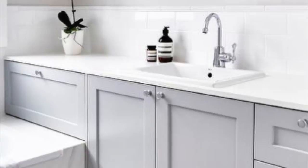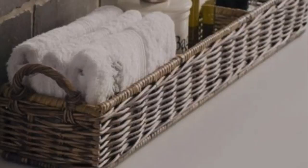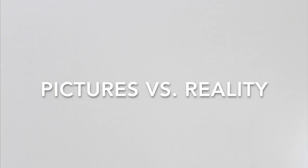Most of us like to check out picture-perfect sink counters on Pinterest and various websites. They always have a plant or a flower, a pretty candle, a soap dispenser, a basket, and an occasional bottle of perfume. But when you look at your bathroom counter, chances are it is not so glamorous.